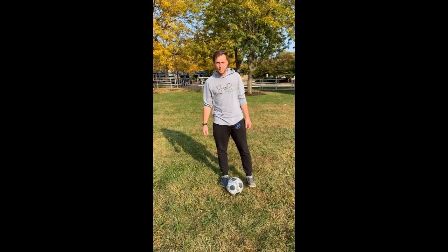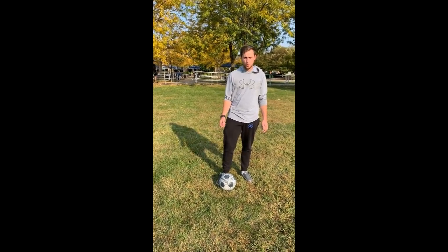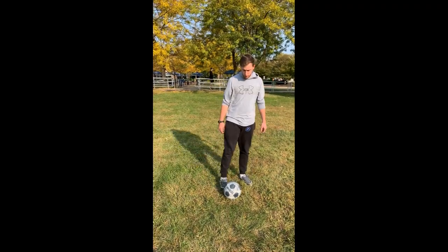Thanks everyone for watching our video today. I hope that you guys enjoyed the little mini lessons that we had. As a reminder before we go, you're going to want to use the inside of your foot — don't use your toes.